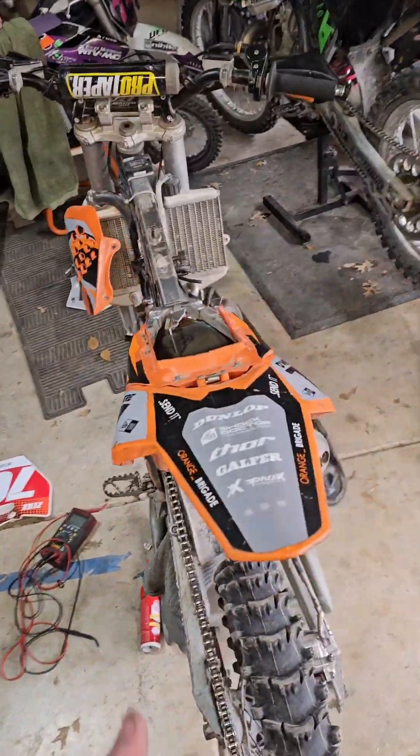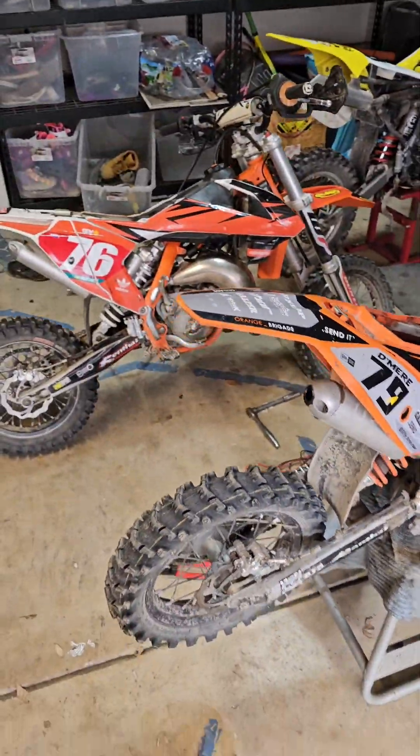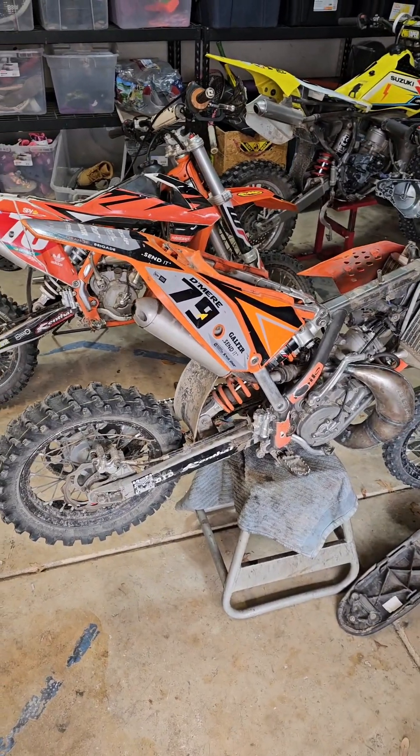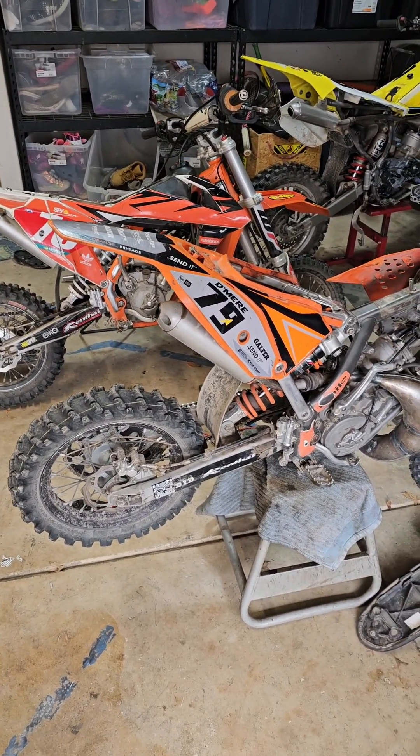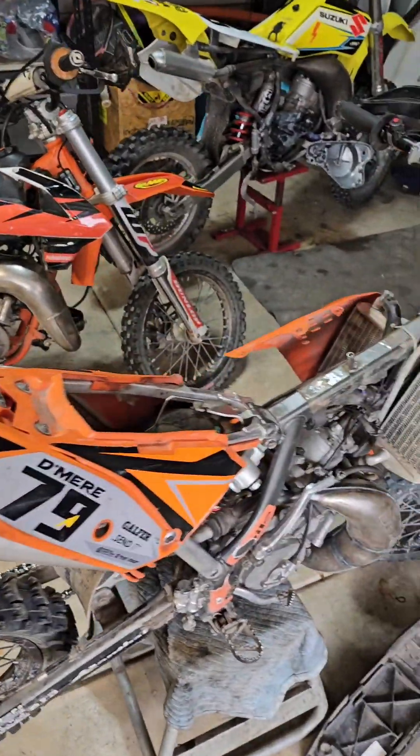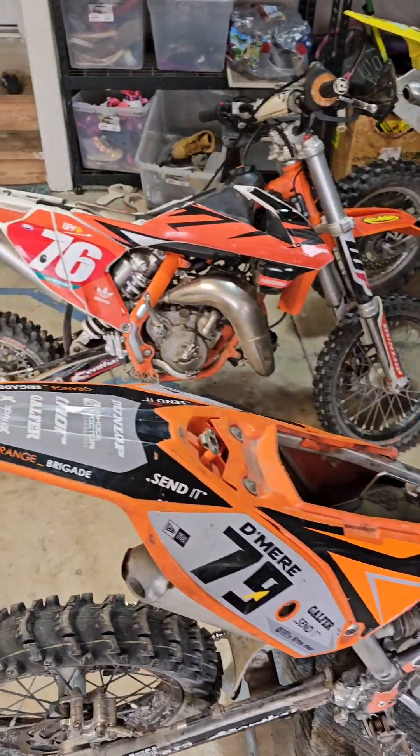Here's the video for y'all. If you have a KTM 65 that will not start and you've tried everything, maybe it's the electrical. Here's what happened to us, here's how I diagnosed it, and you can use this for your benefit.